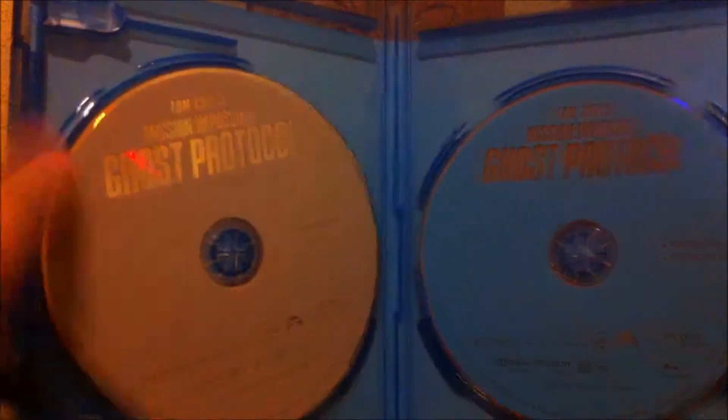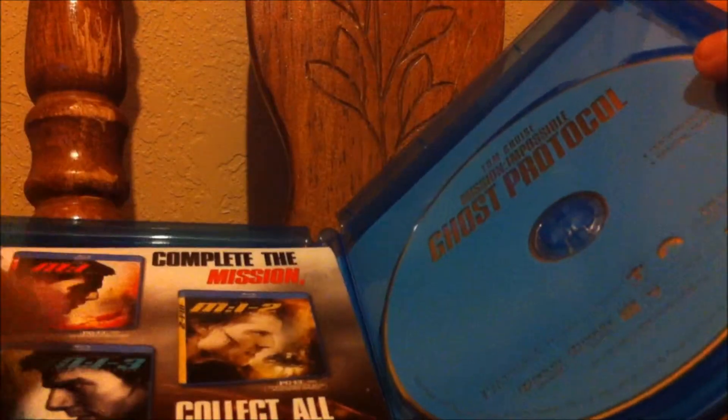I wish they did put some artwork on the discs — I really wish they did — but I guess whatever. It's cool that I still have the movie, it's worth it. The video quality is really, really good, and the audio is fantastic. I play it on my flat screen — I love this movie. I've seen it before.